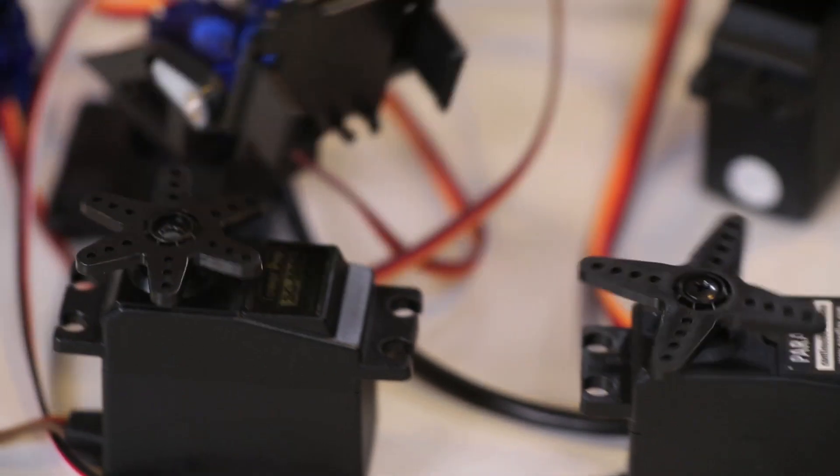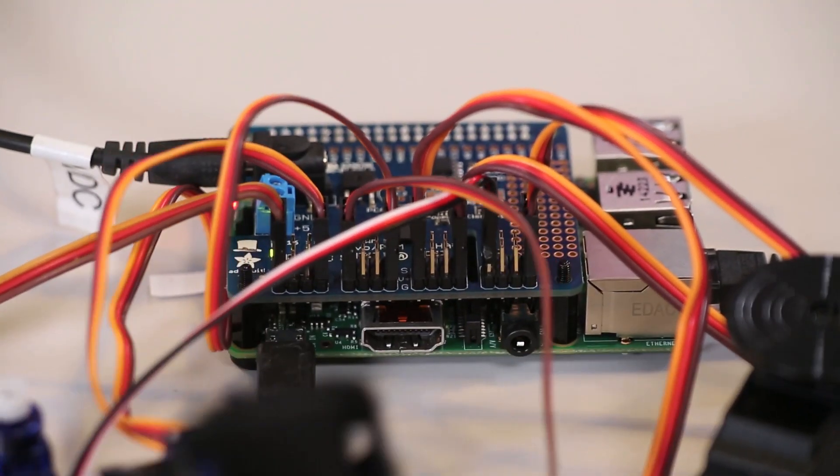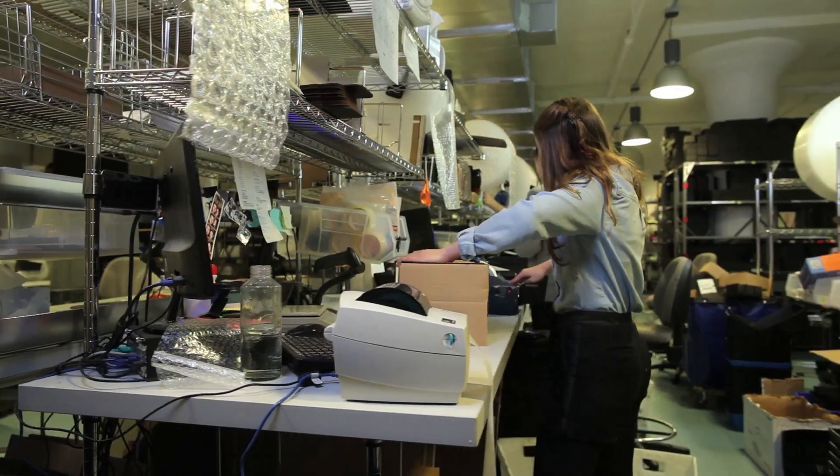You'll be up and running in under 5 minutes with our easy-to-use Python code. All of the Adafruit hats for Raspberry Pi are designed, manufactured, assembled, tested, and shipped out of the Adafruit factory here in Manhattan.